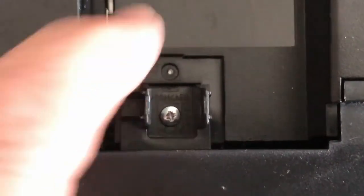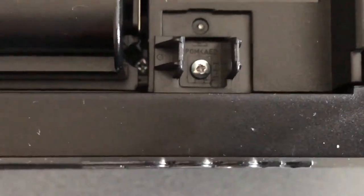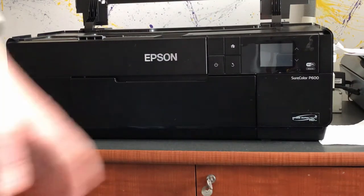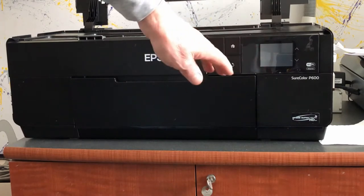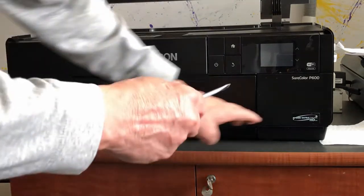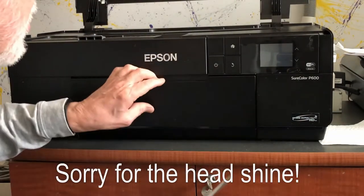There's one more screw that has to come out, located right here for the switch. This little piece will come loose and will be required when you go to remove the front panel. The front panel should now be able to be removed — it does have some wiring behind it, so you have to be careful. There are two little catches down here and two little catches down here that will require a screwdriver to get loose.